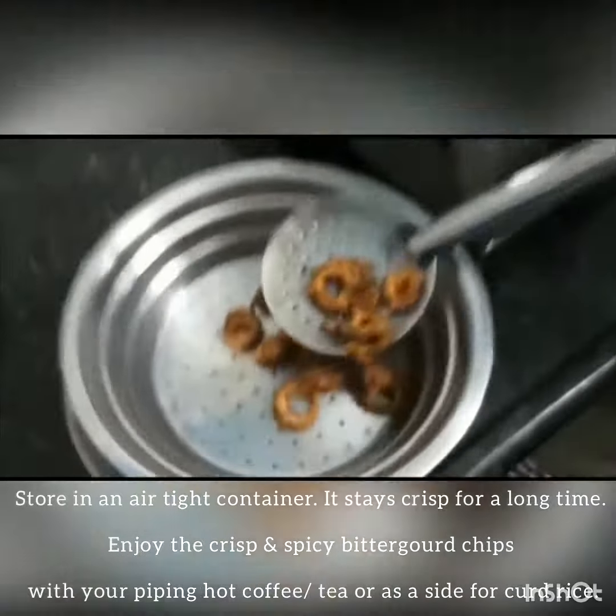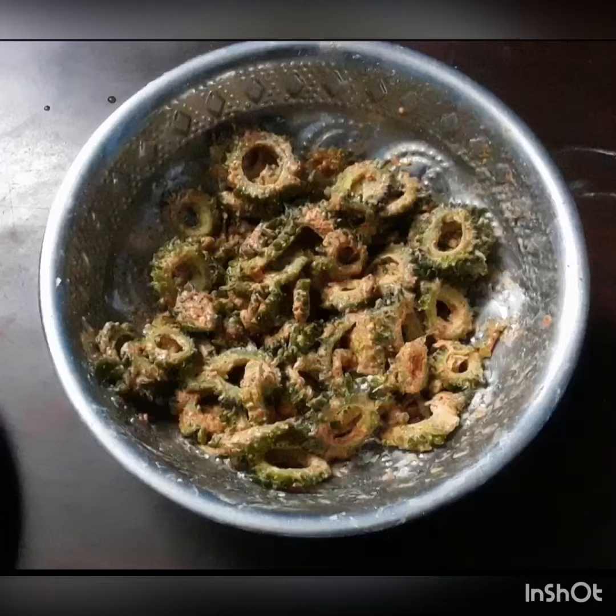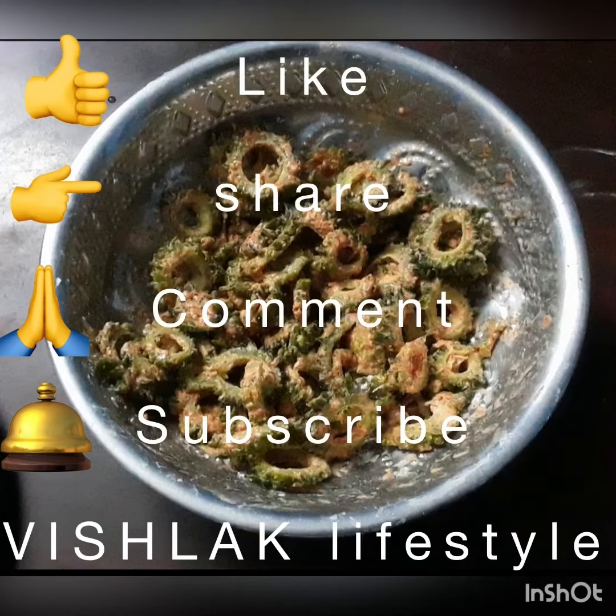Even you can eat it as an evening snack. Please like, share, comment, and subscribe.